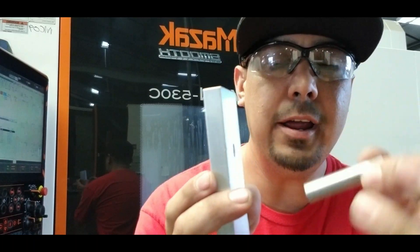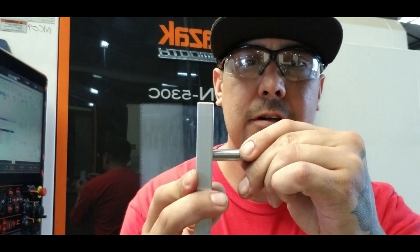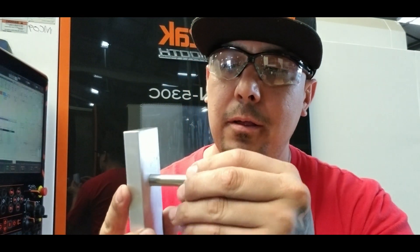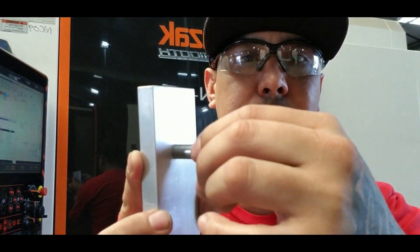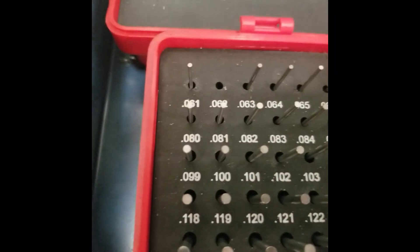Here's the 374 pin — it goes in smoothly, nice little slip fit. The 376 pin doesn't go in at all; this is what you would call a press fit. And here's the 375 pin — boom, goes in nice and smooth.